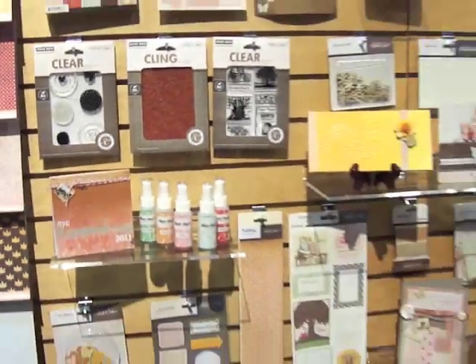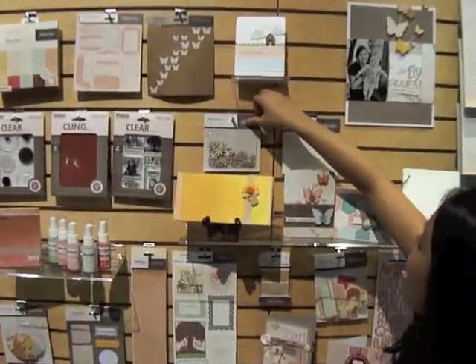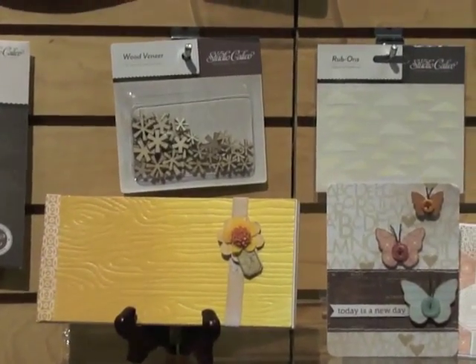And then we also have our new veneer. These are great — they're abstract, but you can use them as snowflakes, you can use them as flowers, you can use stars, or whatever you want to use.